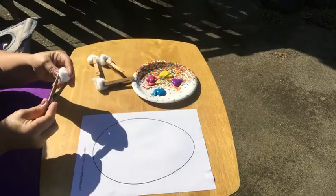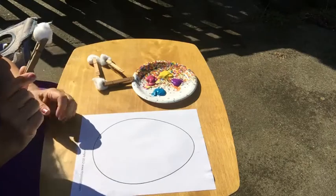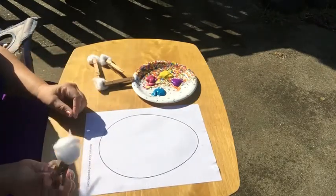We have special paintbrushes today — they're cotton balls and we're holding them with clothespins. If you have clothespins at home, you can also use a big paper clip or just your fingers.